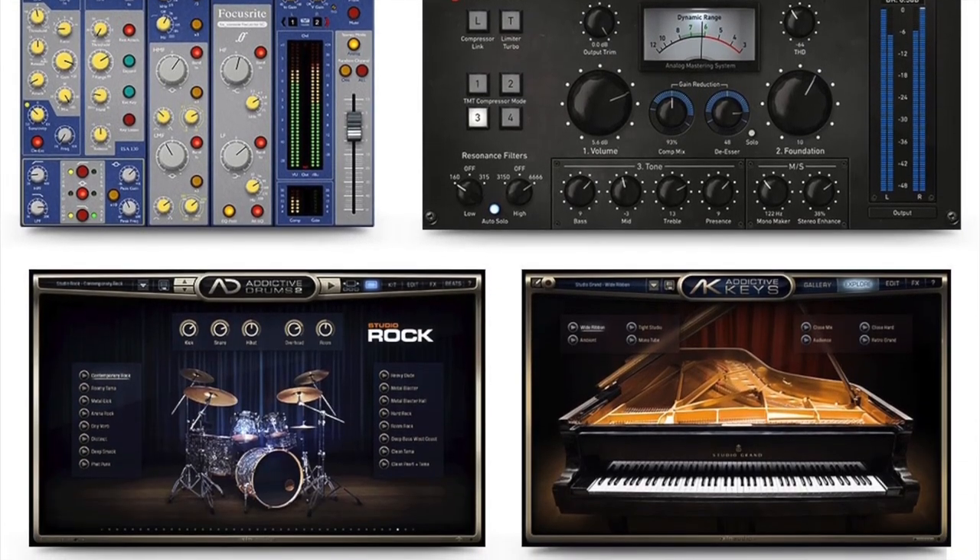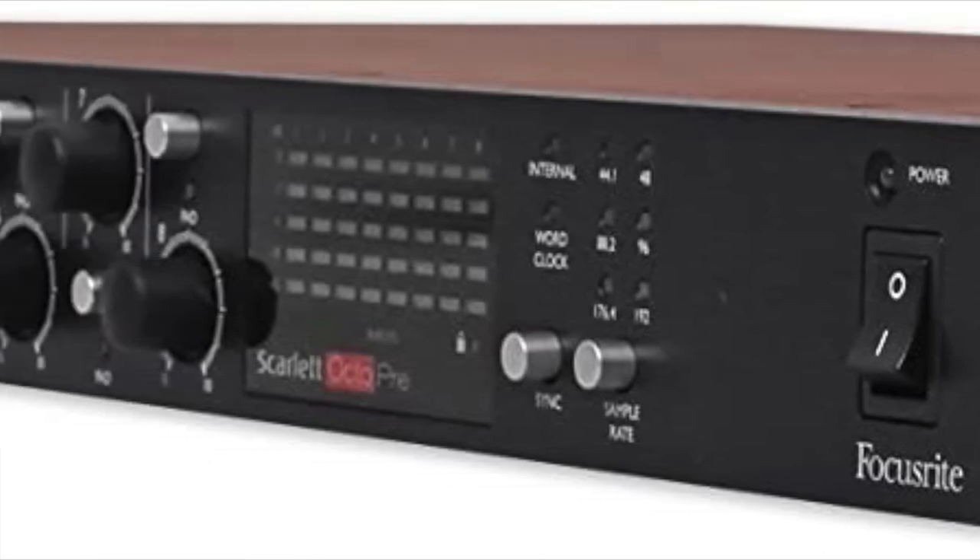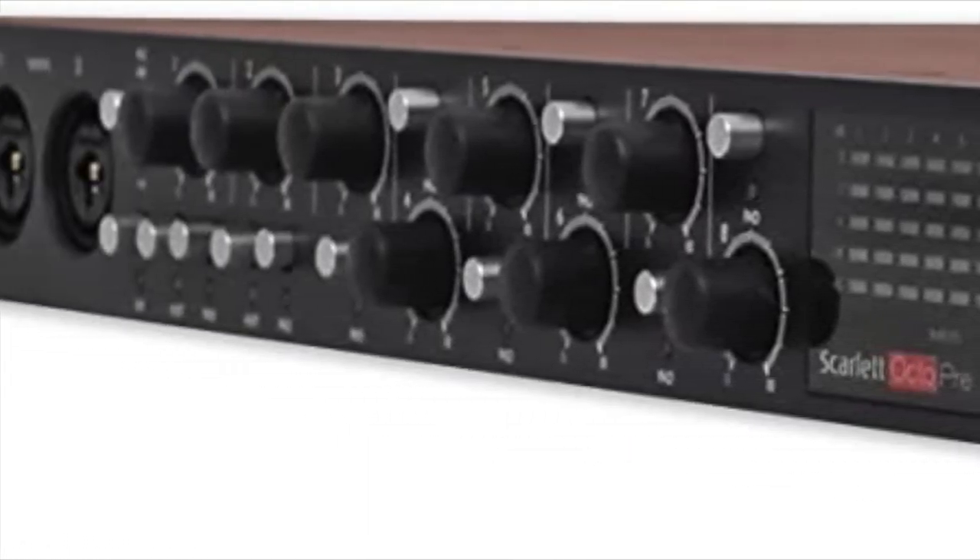Focusrite Plugin Collective: get a new plugin and exclusive offers from a new partner every few months. Note: the ADAT cable is sold separately.